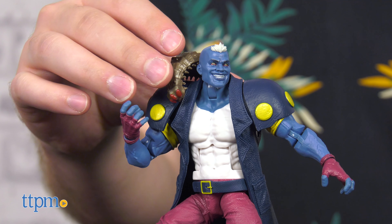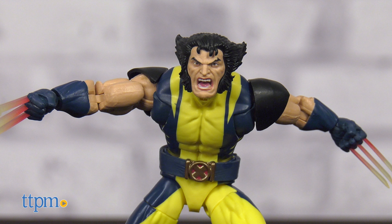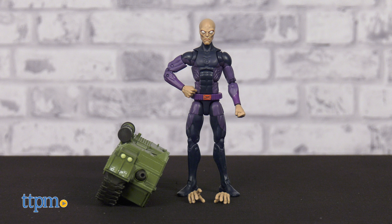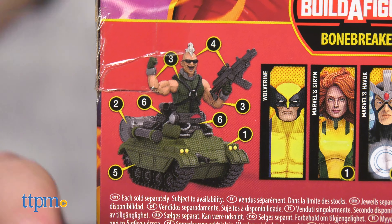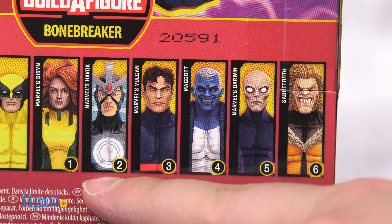Accessories-wise, these figures are a tad light. Wolverine comes with an alternate unmasked head, displaying 100% of his feral Ol' Knucklehead energy. Siren has two alternate hands and the right treads of Bonebreaker's tank. Darwin has two alternate hands and the left treads. Vulcan has two alternate hands, plus Bonebreaker's torso and hands. And lastly, Maggot has his slugs Eenie and Meenie, plus Bonebreaker's head and weapon. To complete the full Bonebreaker Build-A-Figure, you'll need to track down Sabertooth and the least unhinged Summer's Brother, Havoc.